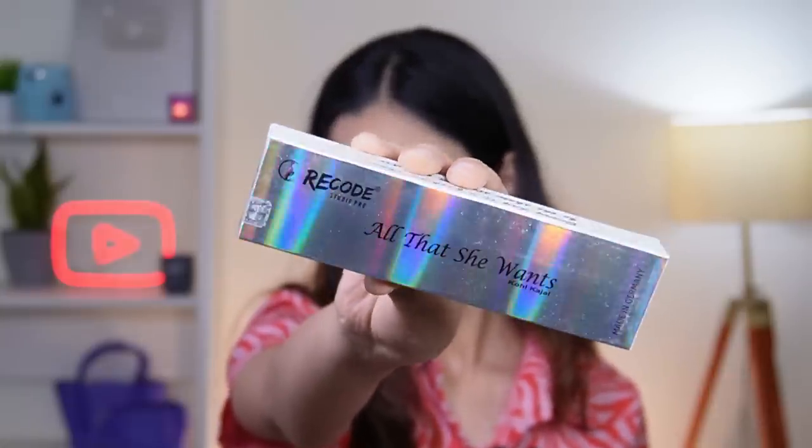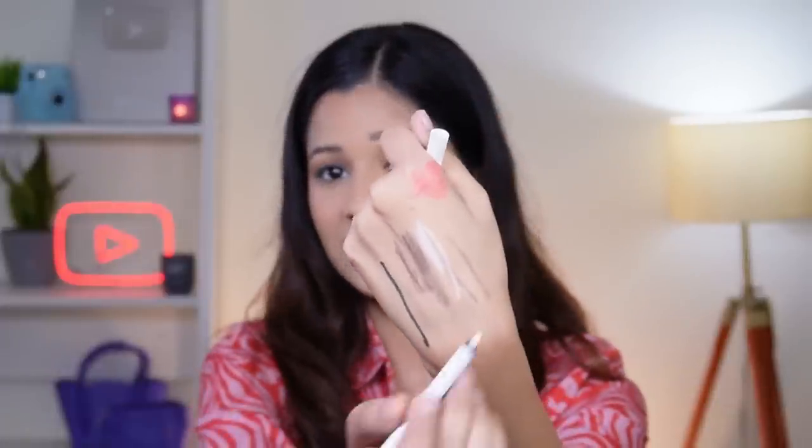Next I also bought Recode's All That She Wants Kohl Kajal Pencil in the shade White. I didn't have any white kajal so I bought this one to add variety to looks. Let me swatch it first. Wow — this is very white, as white as it can be. I applied it to my inner corner to make my eyes look bigger, and it actually makes a difference. I like this pencil — it's the same formula and very easy to glide. The white color is very pigmented, so I really like it and I'm giving it 10 out of 10.